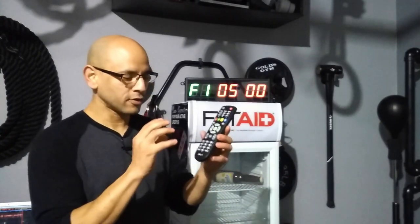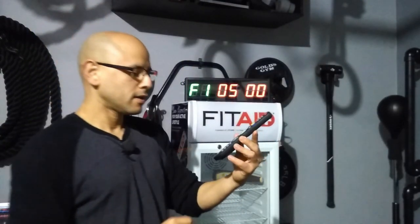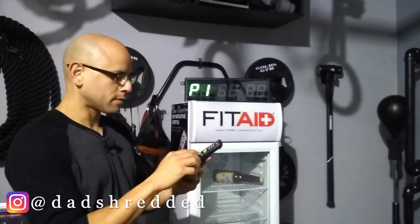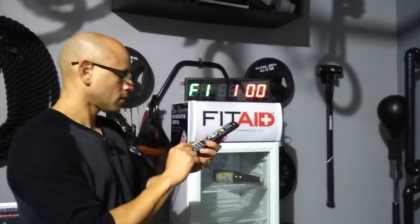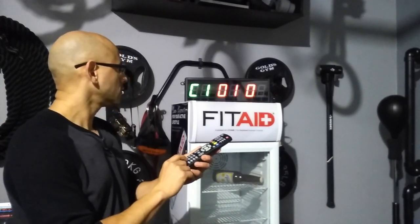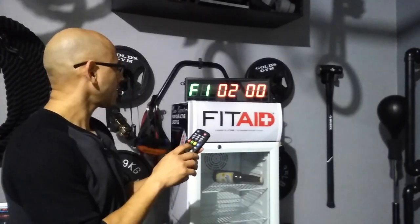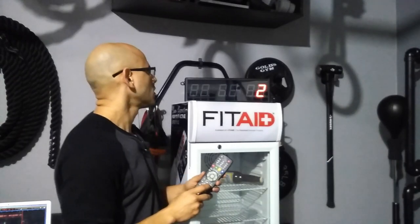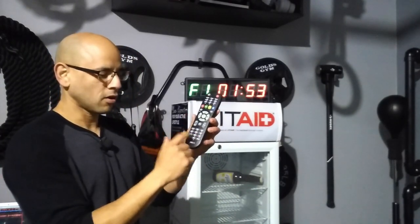You also have the option to add your own intervals. There are 10 different number buttons on the bottom of the remote — one through zero — giving you the ability to store up to 10 of your own intervals. I'll hit F1, which shows P1, then hit Edit. It asks for the work duration — we'll do two minutes. Hit Edit again and it asks for rest time — we'll do one minute. Hit OK and it asks how many rounds — I'll hit five. Once I hit OK I can hit Start, it'll begin the 10-second countdown. That's how you set and store your own intervals.